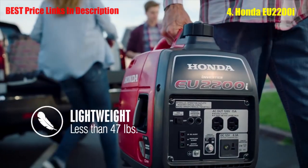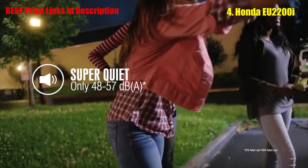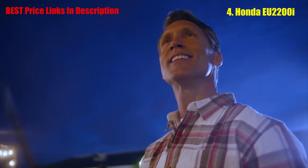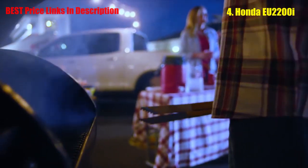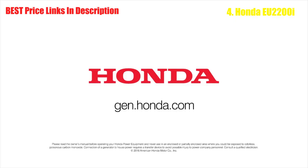It's time to do more of what you want, where you want, with the all-new EU2200i generators from Honda. They're quiet, portable, and now packed with 200 more watts of stable power and all-new features. With easy starts and simple operation, you'll get to the good times even quicker. With outstanding fuel efficiency and the same reliability you expect from Honda, it's Power You Can Trust.